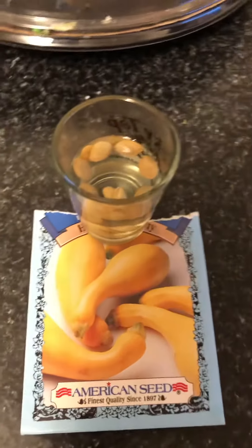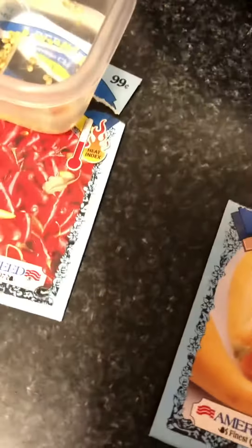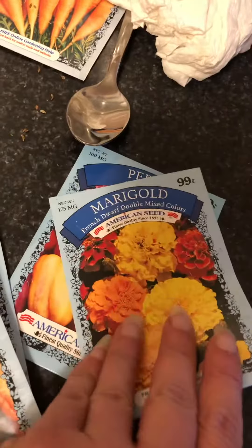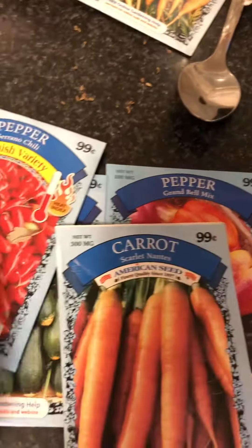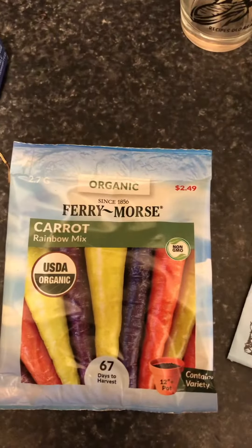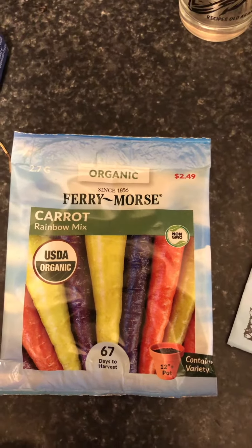And then we also have... oh! Would you hand me the colored carrots? I also got some seeds. We're gonna put some marigolds out. I don't know if we'll do — we'll probably save these bell pepper mix. But I got some really cool seeds today — the rainbow carrot. So we're gonna try to plant some rainbow carrots.